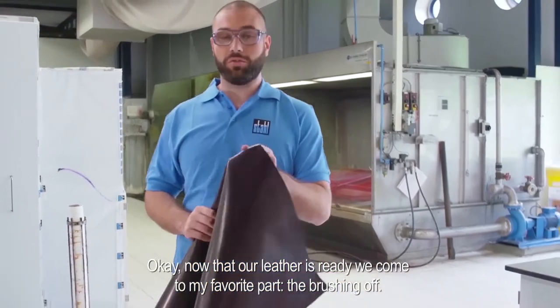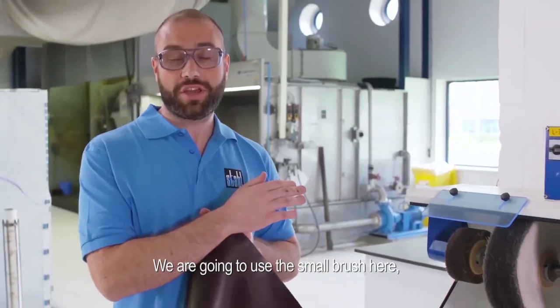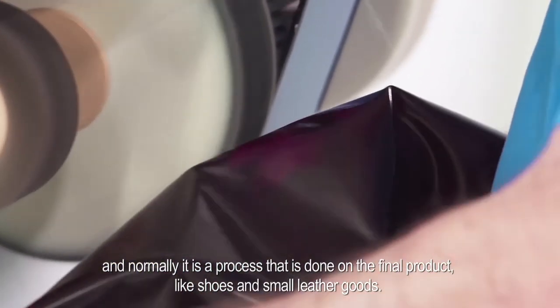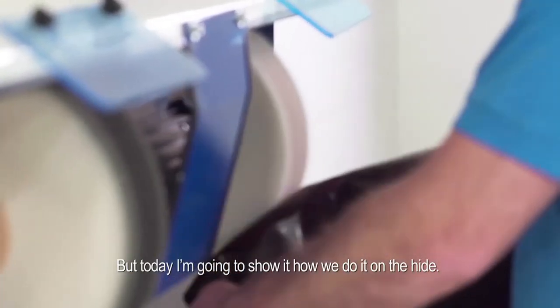Now that our leather is ready, we get to my favorite part — the brushing off. We are going to use the small brush here. Normally this is a process done on the final product like shoes and smaller goods, but today I'm going to show how we do it on the hides.